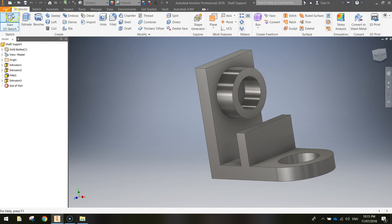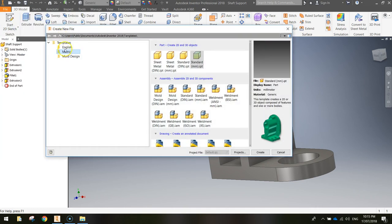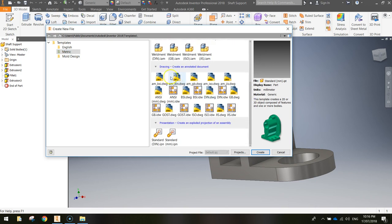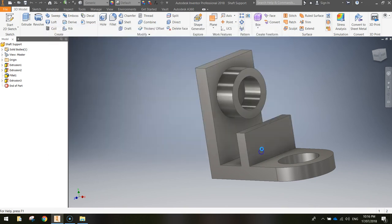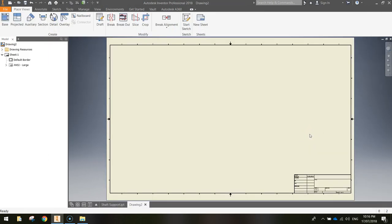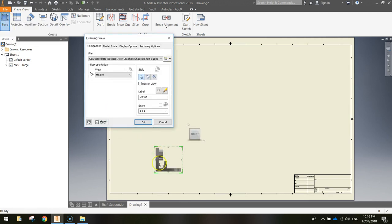This time choose a metric template, but instead of a part, scroll down and create a drawing. Look for the ANSI millimetre .idw template — basically an Inventor Drawing file. Click Create. Then click the Place Views tab at the top and select Base in the ribbon. This brings out the base view — basically the side view — of your shaft support.